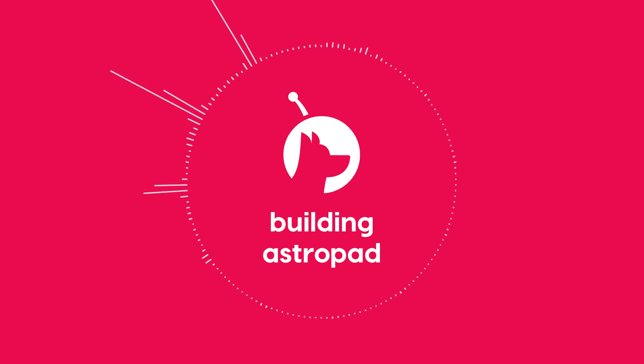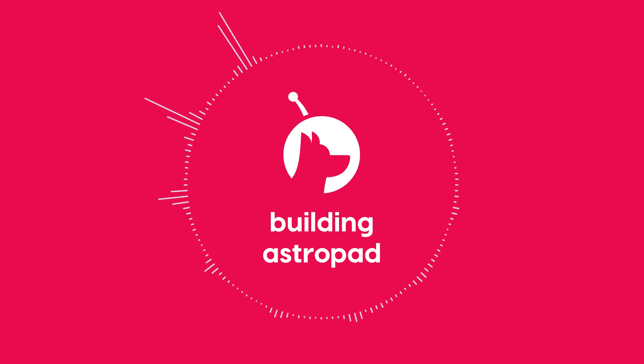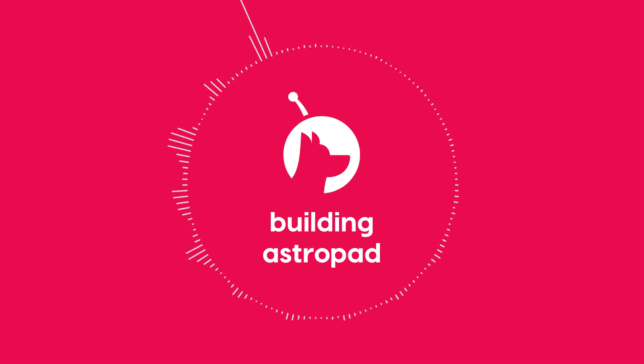At its core, Project Blue is AstroPad Studio for Windows. If you're not familiar with our whole lineup of products, AstroPad is our line of products that allows you to use the iPad as a drawing tablet for your computer. Traditionally it's only been the Mac, but soon — and now with Project Blue — you can do that with the PC as well. And there's also Lunar Display, which we had the Kickstarter for and have been selling on the Mac for quite some time, which allows you to use the iPad or another Mac as a second display.